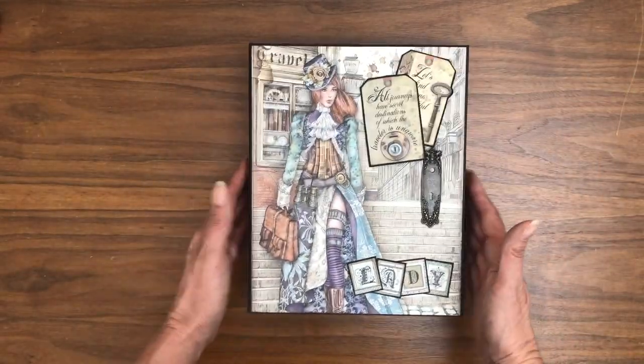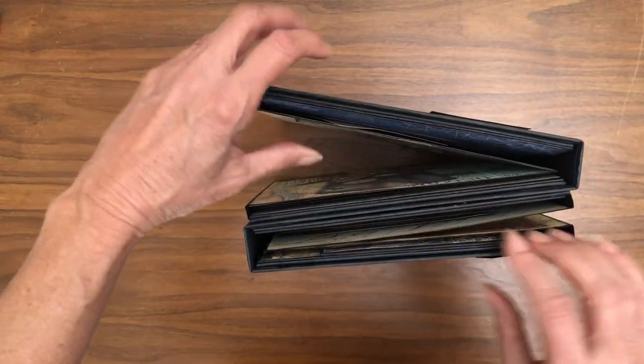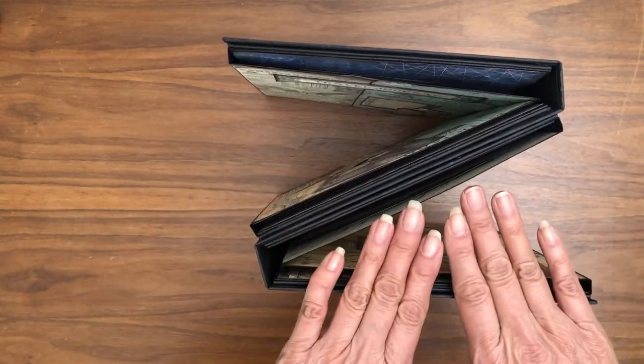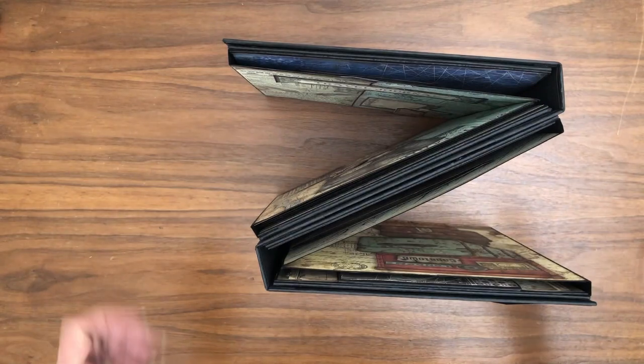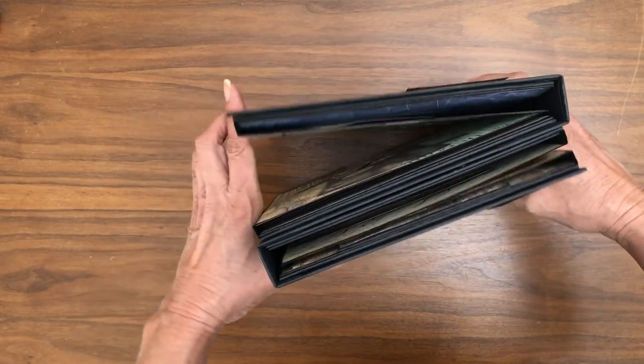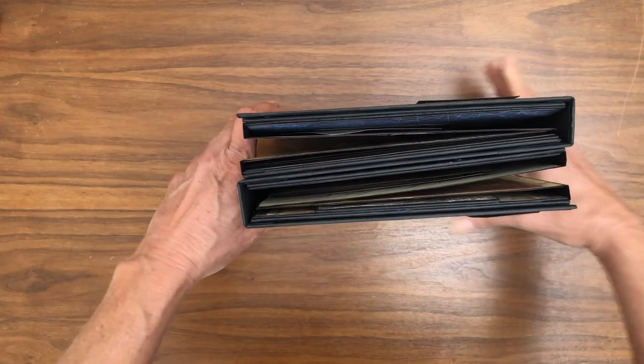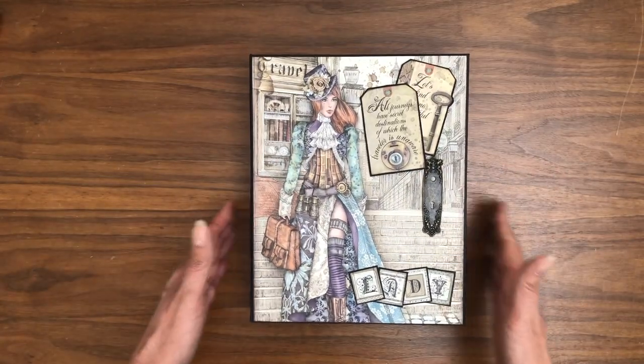That is it for Sir Vagabond and Lady Vagabond. I think this double folio is a really interesting idea. Just to show you how it looks from the top down — you've got the Lady on this side and the Sir on this side. I hope you enjoyed this; I did have a little difficulty putting it together, so be patient with my tutorials if you decide to make one on your own.